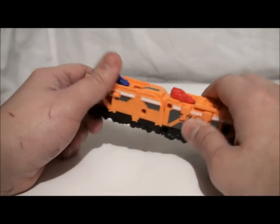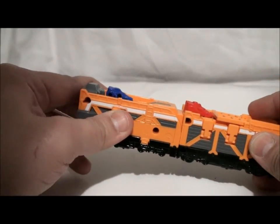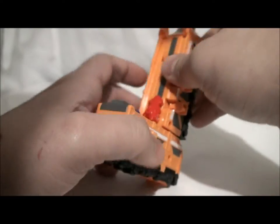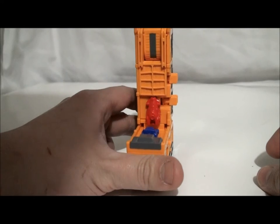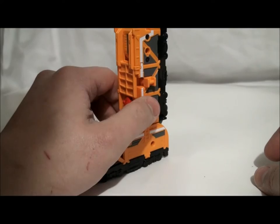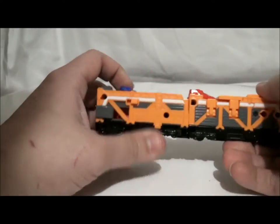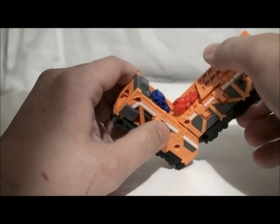The way it combines is that you need to turn this piece up. You switch it like that, and you see the pegs — you slide it down. I'll do a demonstration later. This plugs into the right side of ToQ-Oh's leg near the feet. There are pegs on the leg of ToQ-Oh like that. That's how it works. You can't do it without doing this step, because you're going to end up breaking it.